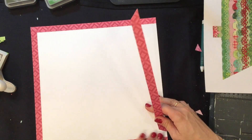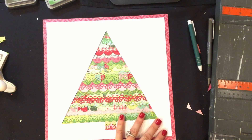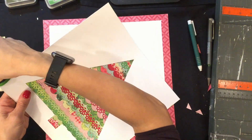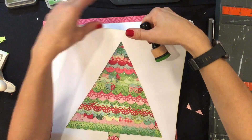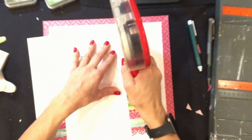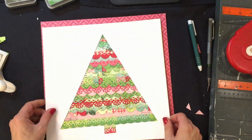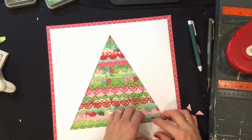There's a lot more white in this background than I'm used to on my layouts, and it was hard not to add something else, but I decided the tree was very ornate and I would leave the background white. I did ink the edges of this paper with distress oxide in mowed lawn. Now I'm attaching the paper with the tree on it to the background paper with the frame, being very careful to center it correctly.